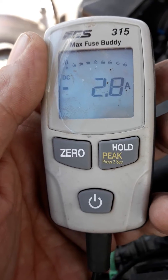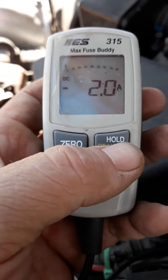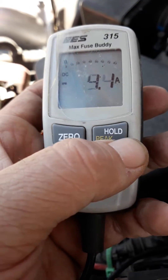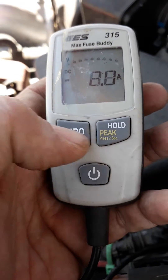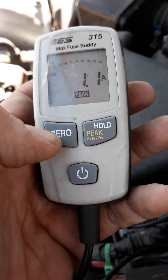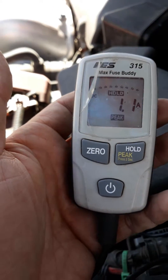We can see the amperage as the music is going — it's moving the amps up and down so we can see our max draw. I thought that was a pretty good demonstration of what it does. I hit the peak hold — that's my average — and it gives you peak and average and so forth.